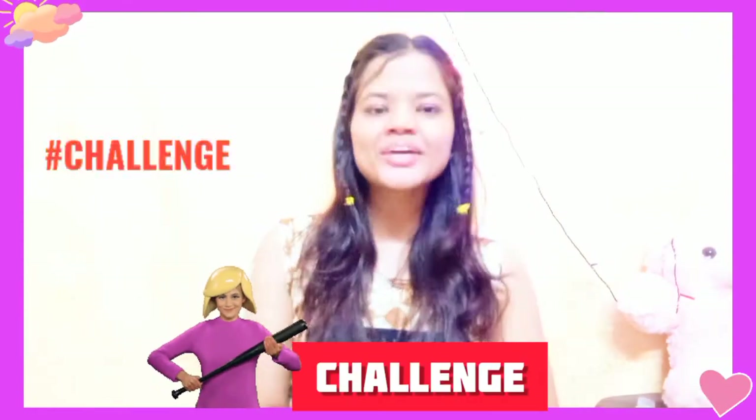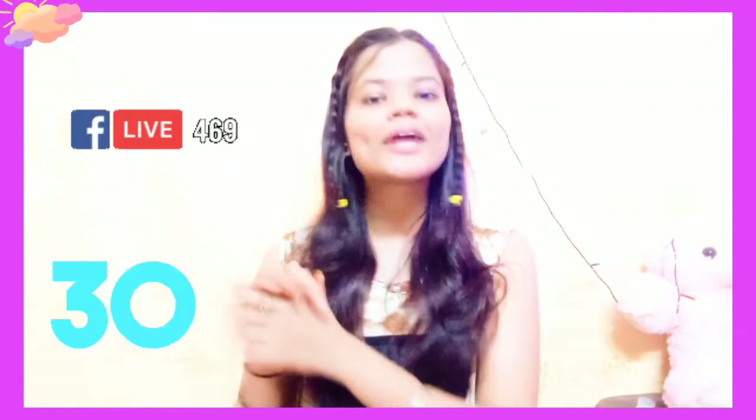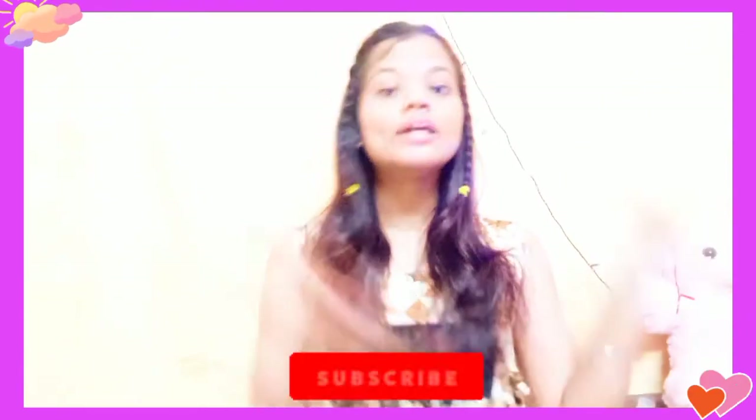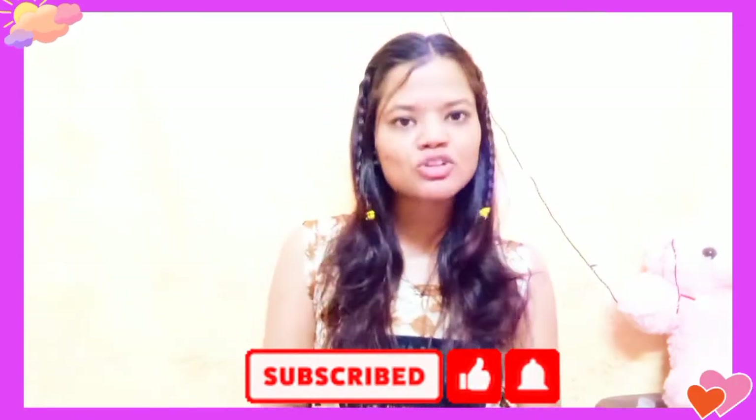Today's video is going to be a challenge because I'm going to try some hacks from 5-Minute Crafts to see if they work or not. Those videos had a lot of views, so I've picked some hacks and I'm going to try them. Without any further ado, let's get into the video — but before that, please make sure to subscribe, it would mean a lot to me!